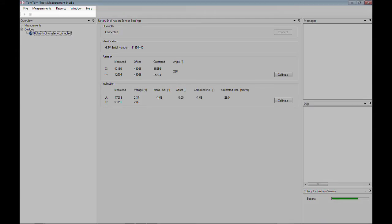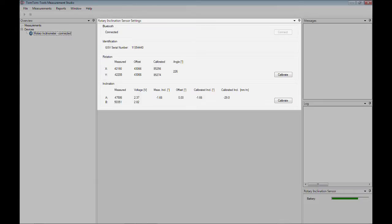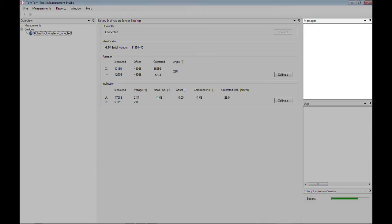In the top left corner are the main function buttons. Below is the window showing the connected tools and files. The middle window shows the tool settings. In the top right window are the events and information about the condition of the measurement tool. In the log window below is the list with activities which are performed during measuring, and here will be displayed the battery status.